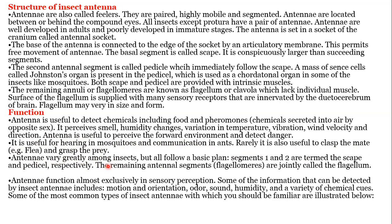Antennae vary greatly among insects, but all follow the basic plan. Segment 1 and 2 are termed the scape and pedicel respectively, and the remaining antennal segments — the flagellomeres — are known as the flagellum. Antennae function almost exclusively in sensory perception. Some of the information that can be detected by insect antennae includes motion and orientation, odor, sound, humidity, and a variety of chemical cues. Some of the most common types of insect antennae are illustrated below.